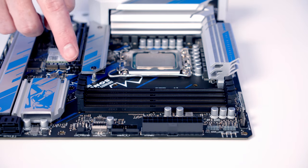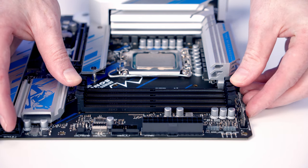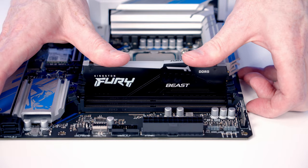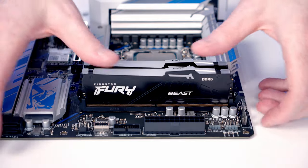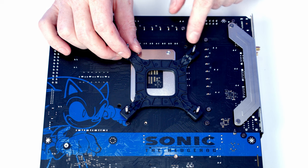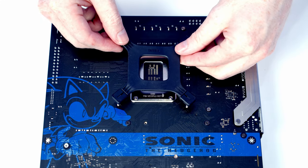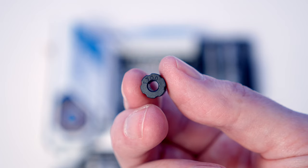For RAM with only two sticks, install them in the second and fourth slots from the CPU. Open the clips, line the RAM up with the slots, and apply firm pressure to clip it in. Do the same with the second stick. Next, install the backplate for the CPU cooler — for the LGA 1700 socket, pull the pins on the backplate all the way to the outside, line it up with the holes in the back of the motherboard, and place a spacer labeled 1700 on each corner.